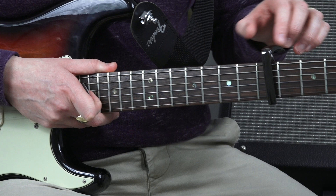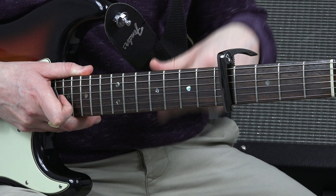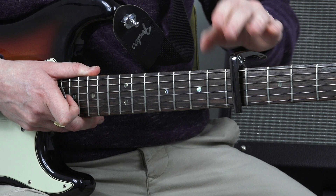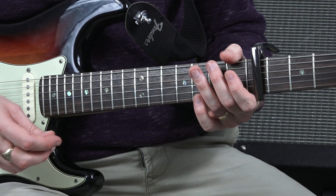We've got a capo on the fifth fret of the neck and this is all in standard tuning. We're treating the capo as if it is the top of our neck, so when I say C major I'm talking about C major position. I'll talk you through the finger positions and the fret positions as we go along. This is a really nice song to play. You can play it with your fingers — you don't need a plectrum, but for this tutorial I'm actually using a plectrum.